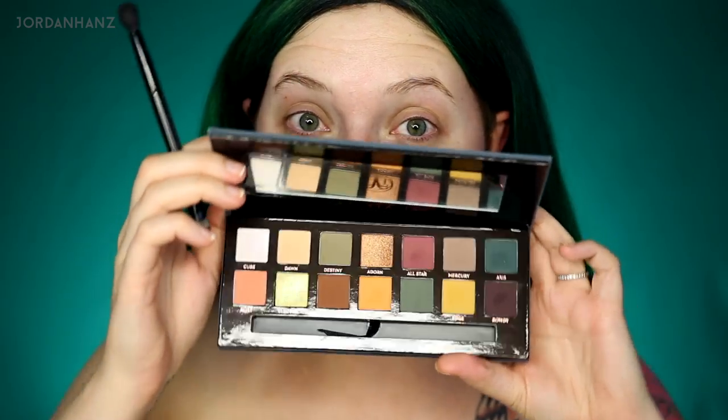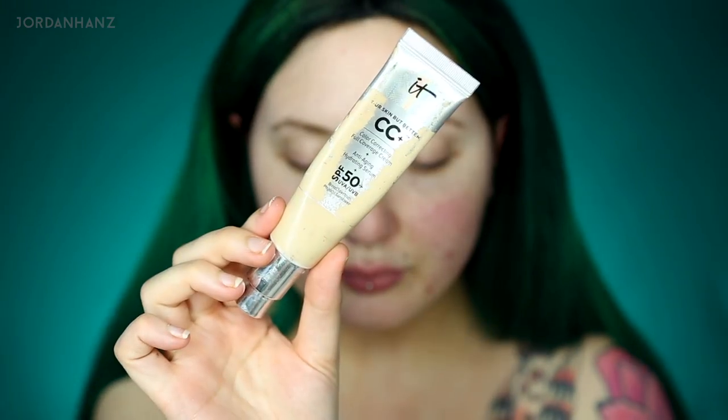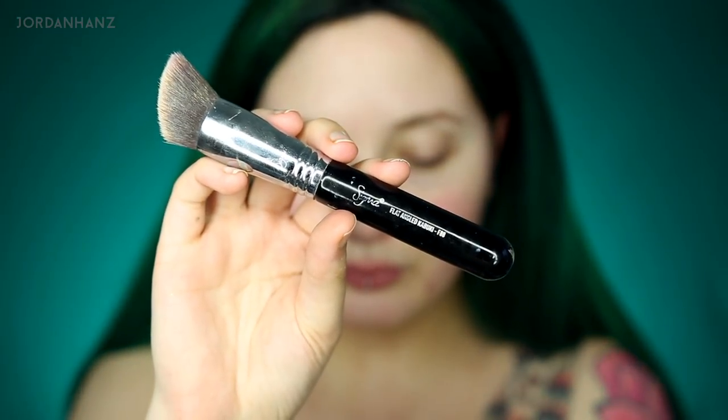So here it is in all its glory. I'm going to prep my face first with this NYX Pore Filler and the NYX Hydra Touch Primer. I just put that all over my face to prep. Now I'm grabbing the IT Cosmetics CC Cream and buffing it in with a Kabuki brush from Sigma. The CC Cream is all worn down because this is what I wore through Europe. I just love that it has 50 SPF — kind of perfect for being out in the sun.